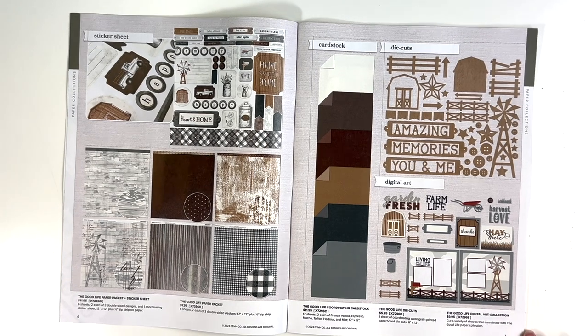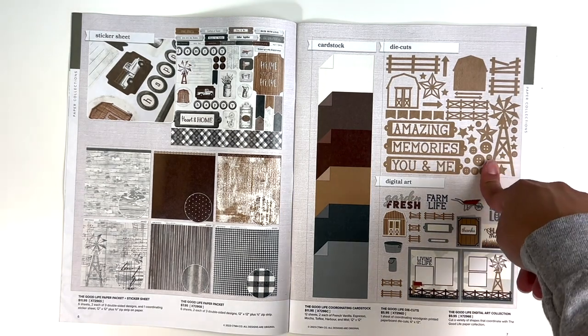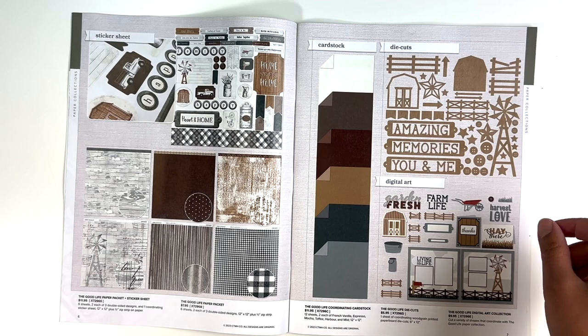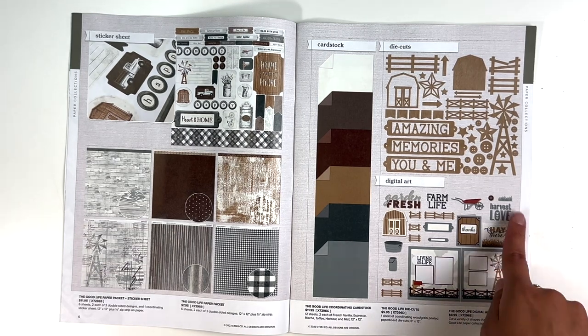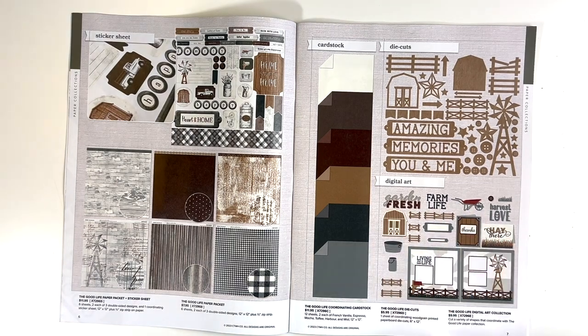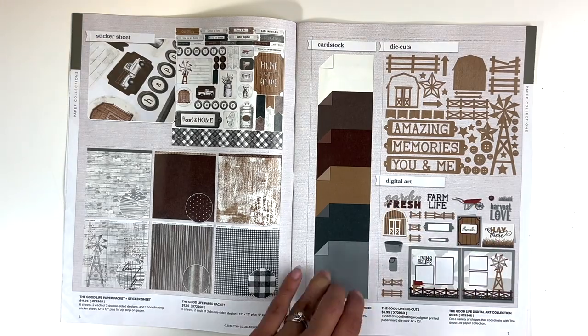The die cuts — I did not get the die cuts, I had them in my cart, but kind of had to limit what I purchased so those ended up going back. But these are wood grain paperboard die cuts, so they're not too thick — thicker than cardstock but a good quality. And then we also have the Good Life digital art collection. If you have the Cricut, Silhouette, whatever you have for the electronic cutting, you can download all of these. There's two card options, a two by two, a double page layout, and then all the extras as well.